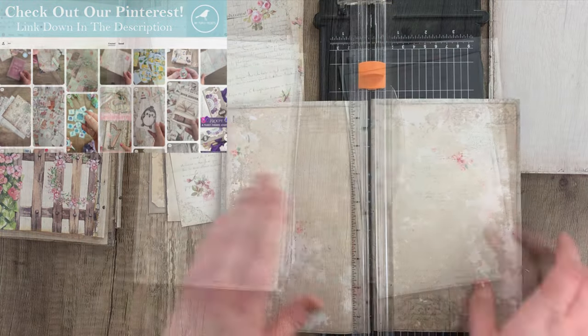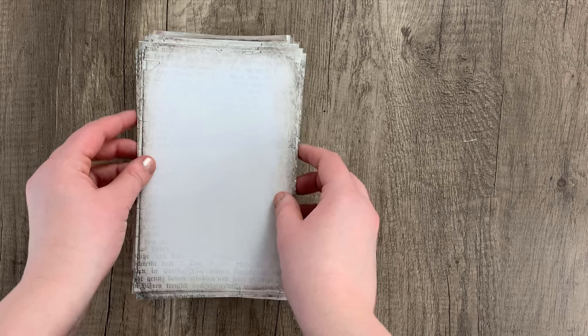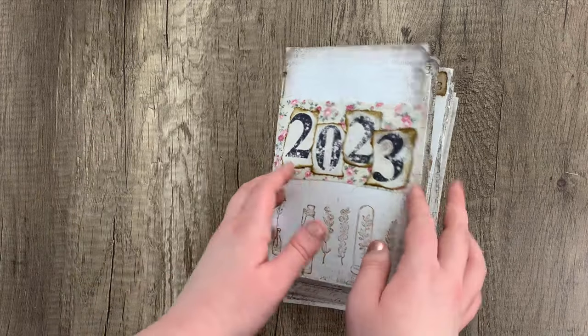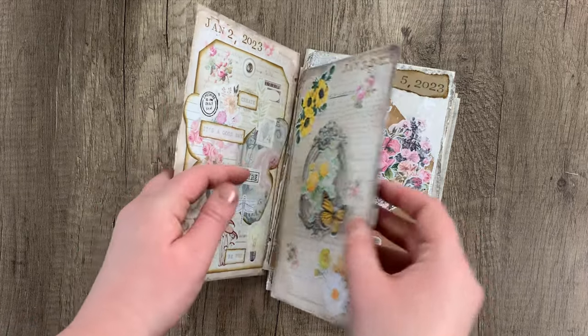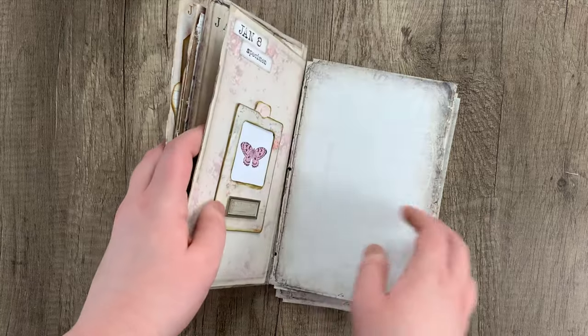Going through and cutting all of my pages, now that I have both stacks I'm going to take the one on the right and just flip it over and place it on top of the one on the left. That should have all of your pages in the proper order — page two, three, four, five, just like this. You can go through and double check if you want; not a bad idea.